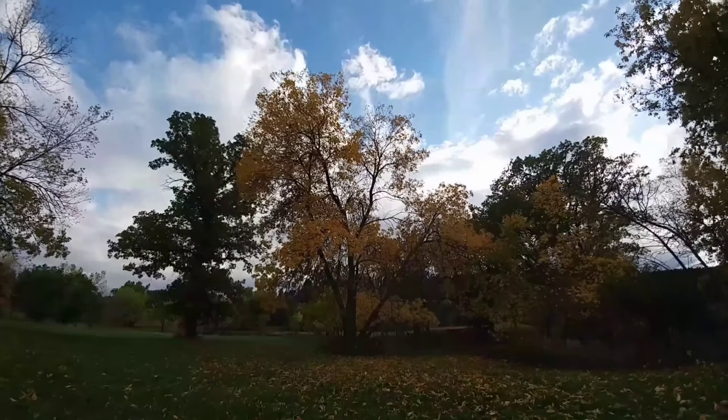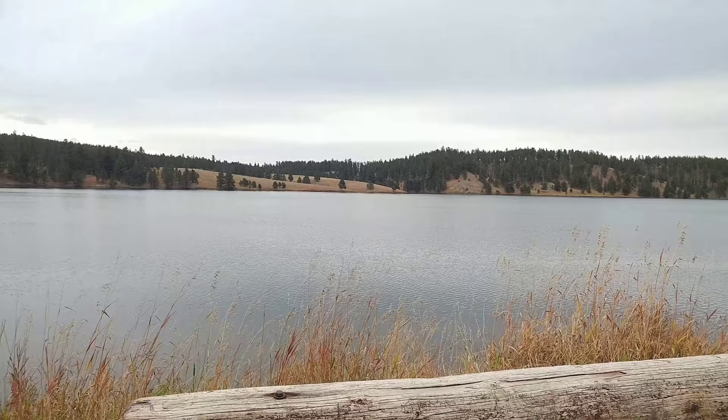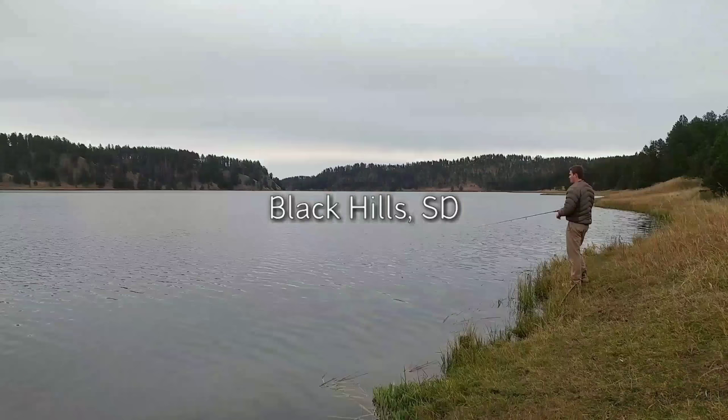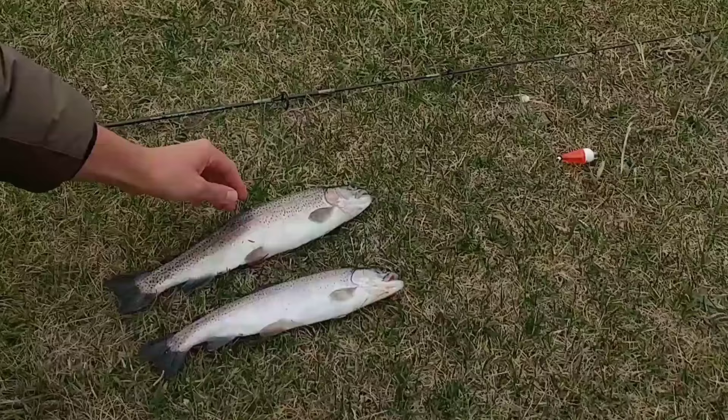You probably feel like staying indoors as fall brings colder temperatures and darker days, but let me tell you, this is one of the best opportunities to catch big trout. October 1st is a cloudy day with a cold wind, but I caught these two nice trout with only a little bit of fishing using an ultralight spinning rod.